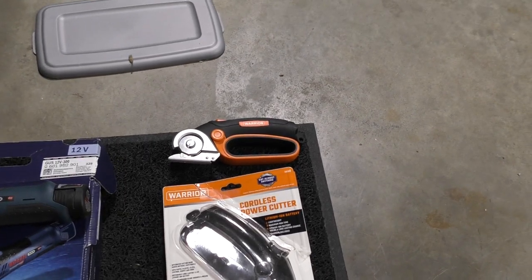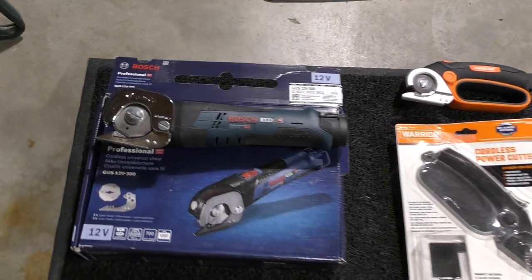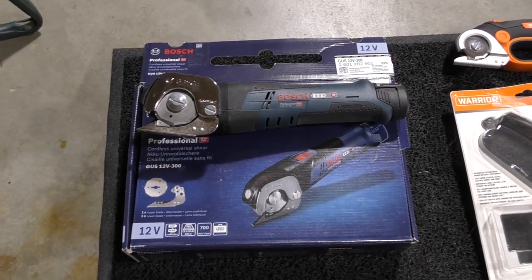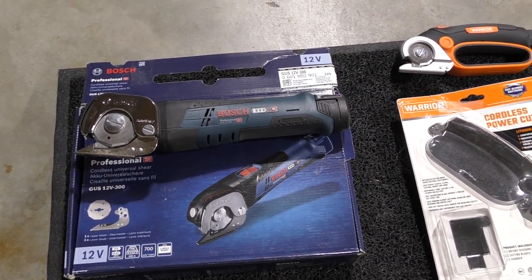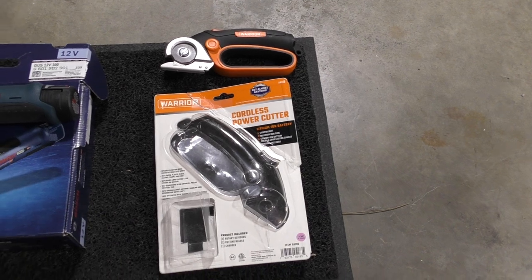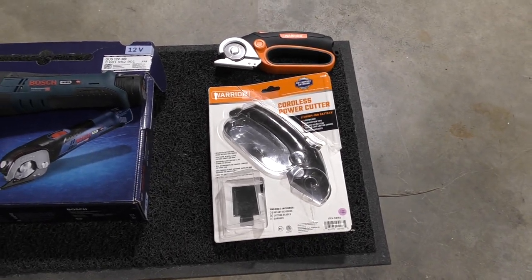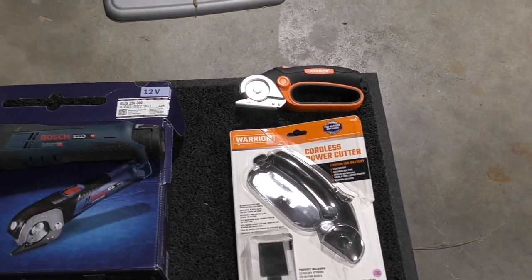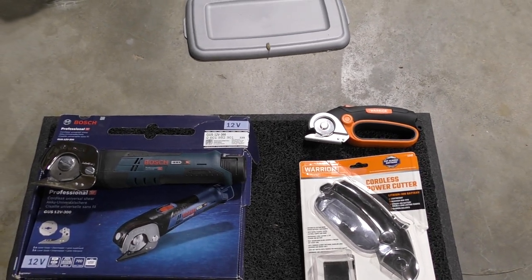As you can see, it doesn't look like a fair fight because the Bosch is at least three or four times heavier. It's 12 volts and the Warrior is 4 volts, but the Warrior is comparable to many forty-dollar cordless rotary cutters. So I'm going to show the difference.